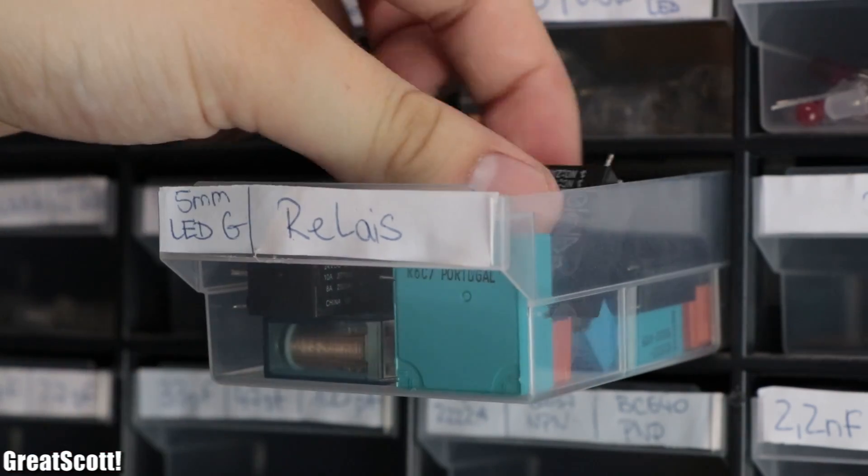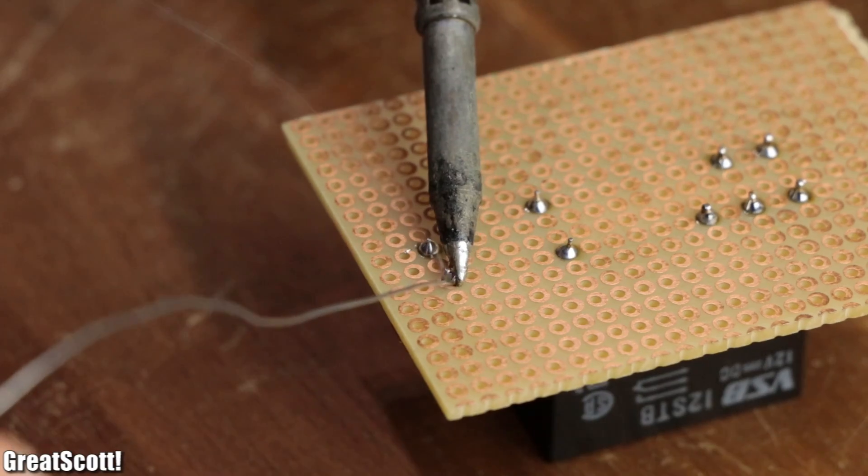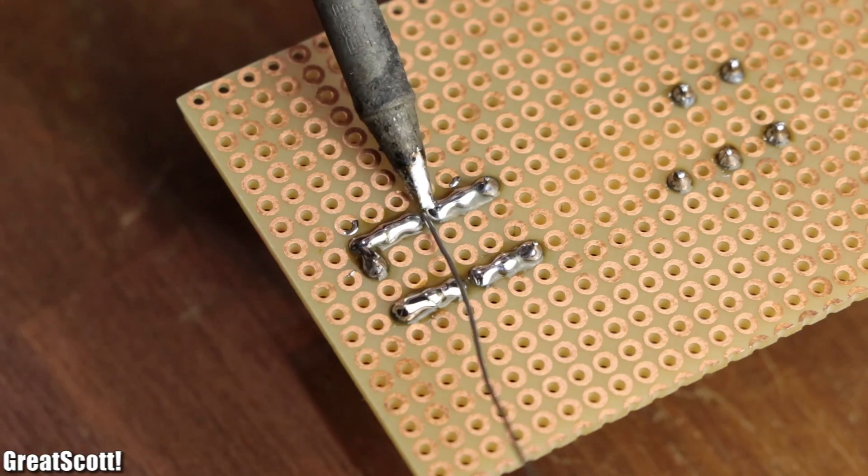And of course, it is always a good idea to solder the relay along with PCB terminals to a piece of perfboard beforehand to make the wiring easier later on.